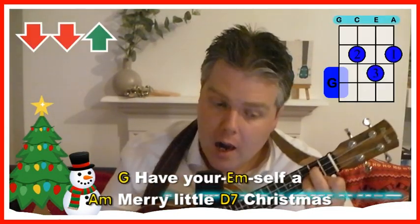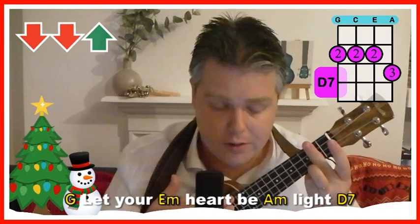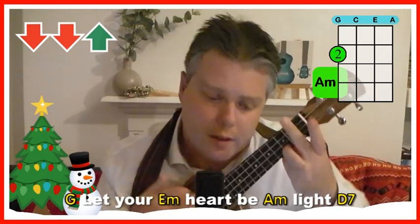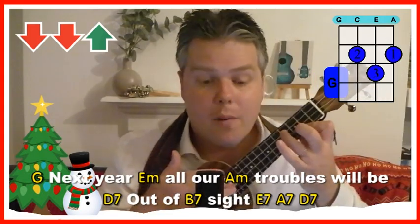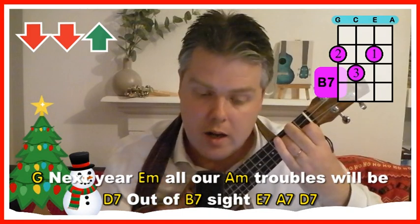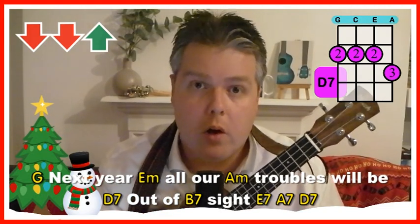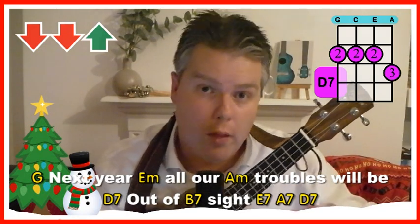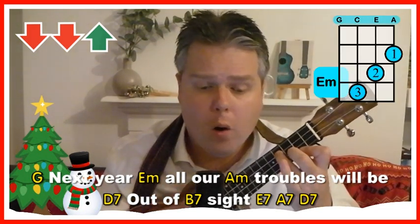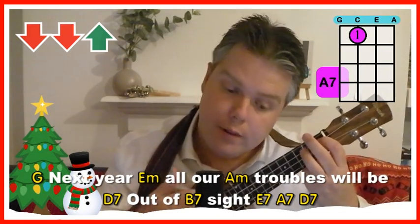It starts on the G. 'Have yourself' — E minor to A minor. 'A merry little' — D7 — 'Christmas.' Back to the G. 'Let your' — E minor — 'heart be' — A minor — 'to the' — D7 — 'light.' Back to G again. 'Next year' — E minor — 'all our troubles will be' — D7 — 'out of' — B7 — 'sight.' Then we play E7, A7 and D7 on their own — a nice chord progression to finish the line.